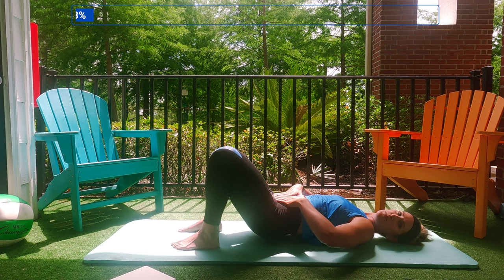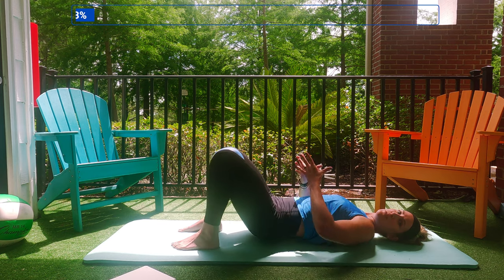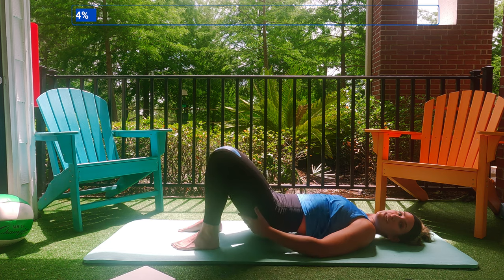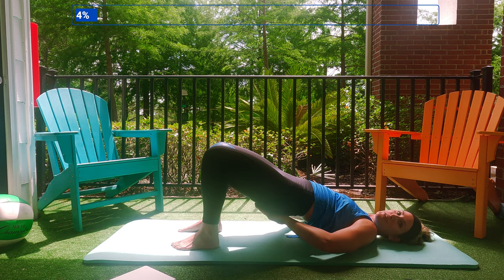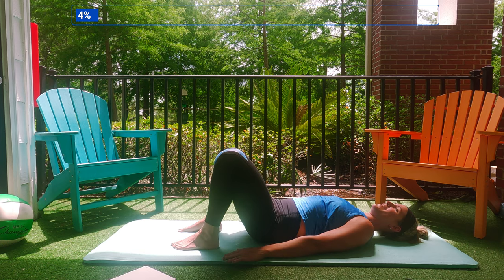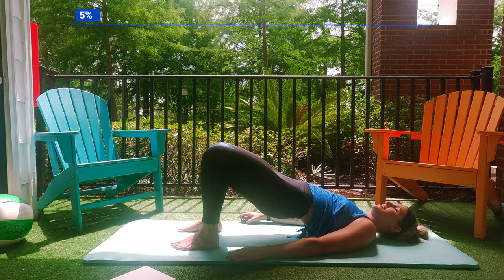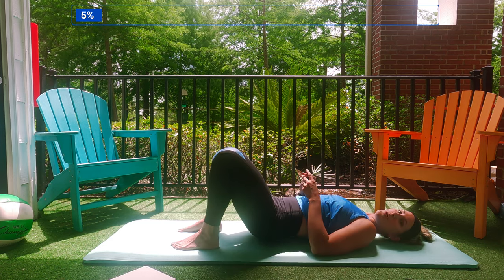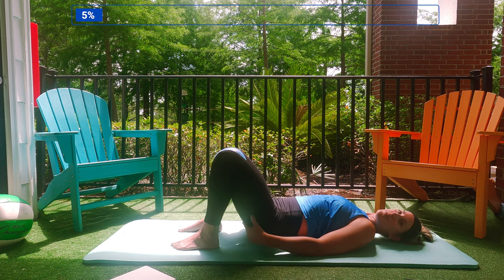So keep your abs pulled in tight right here, don't balloon out through your middle, and focus on closing the door right here. These are the doors and we're closing them. It's not about how fast you go — it's about the quality of your contraction and your movement for me.